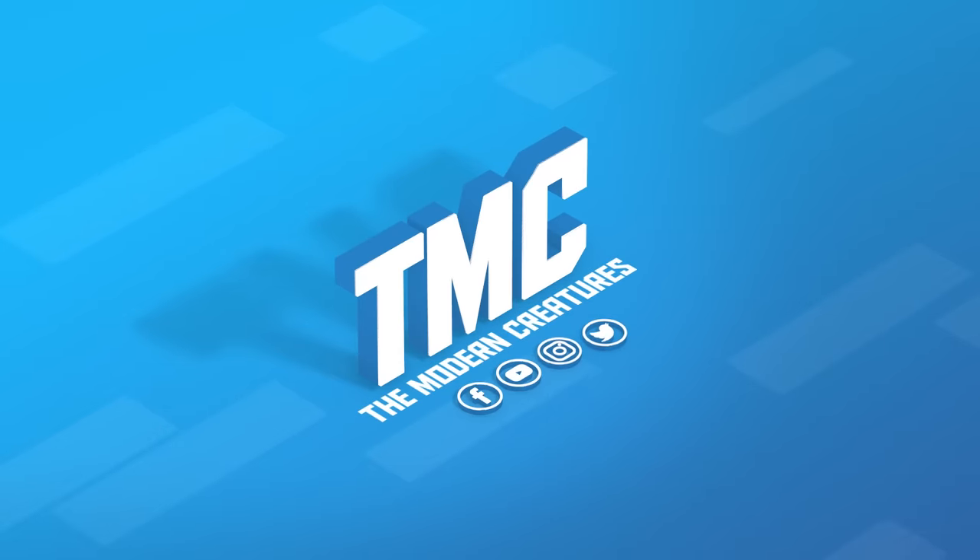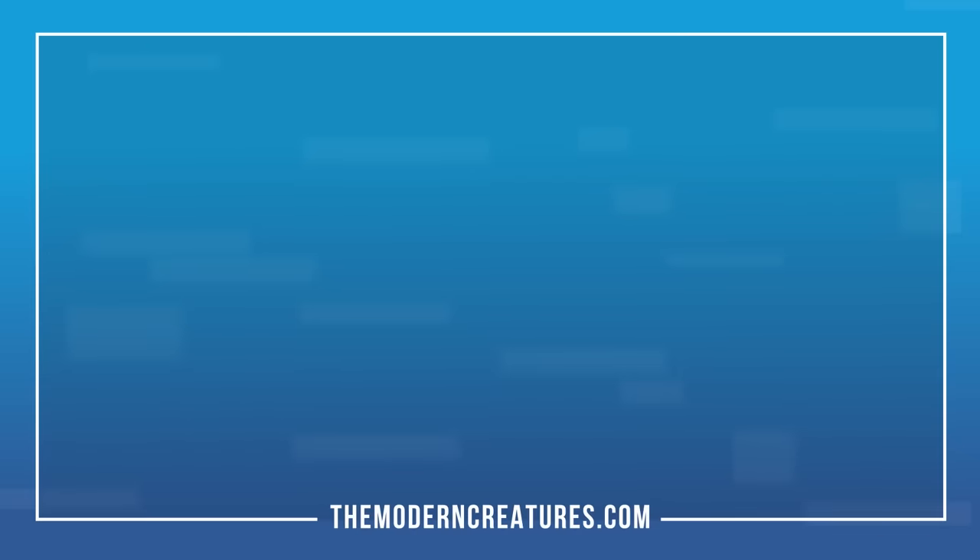Once again, this is Vika. Thanks for watching guys and I'll see you in the next one. Make sure you subscribe! Bye!